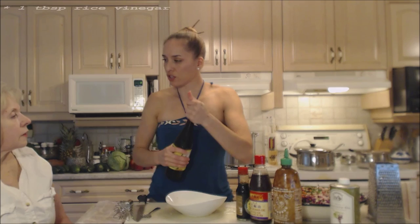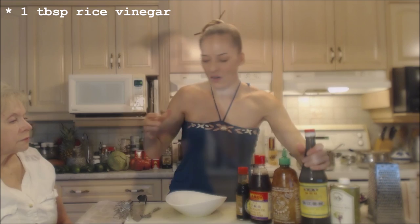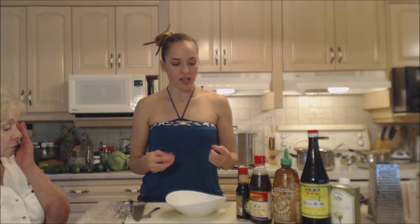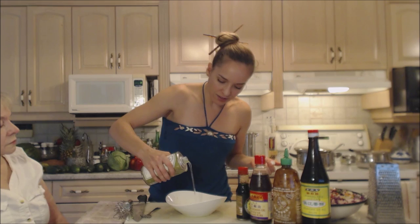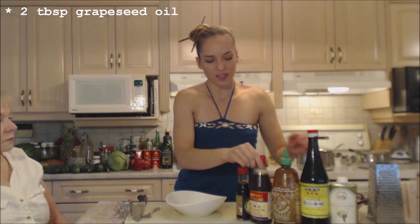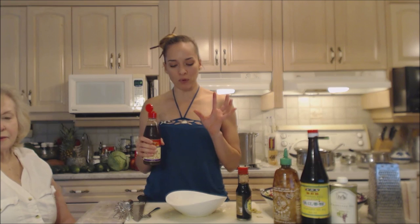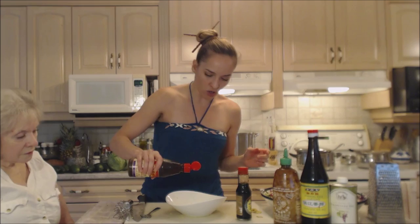I'm gonna use some rice vinegar — maybe a tablespoon. Now I'm going to add some oil. You can use canola oil or grapeseed oil — I'm using more of a flavorless oil; I just want it to coat everything. And I'm also gonna use a little hint of sesame oil just at the end. Sesame oil isn't for cooking — you use it as a finishing oil. It's very intense and you only need a couple of drops. If you put more than that in, it's just overpowering.